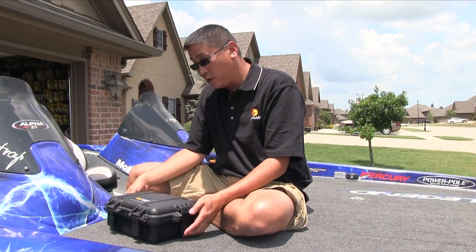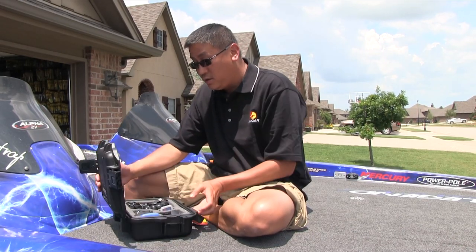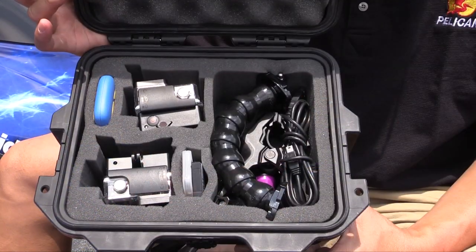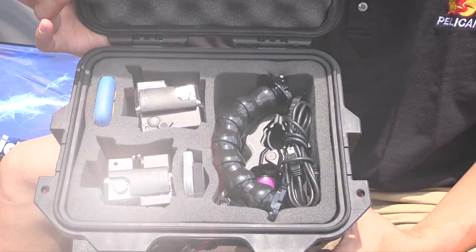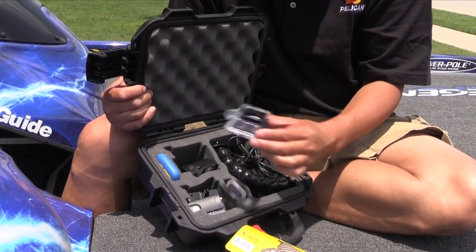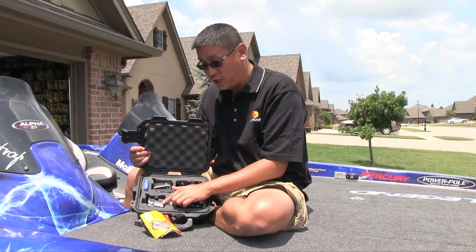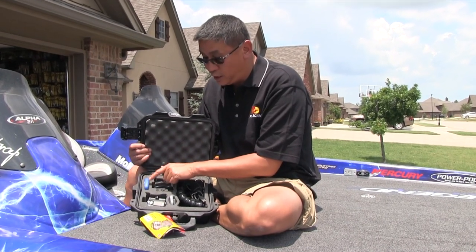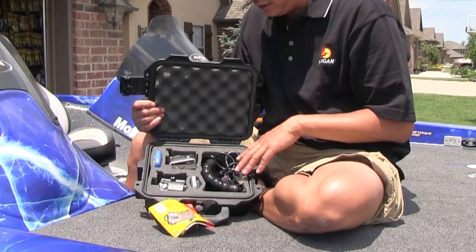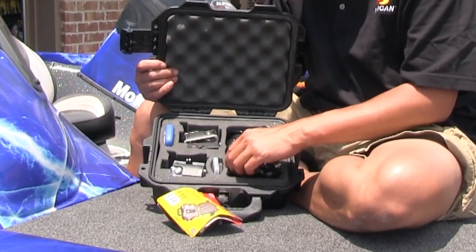Let me show you what goes inside it. This case is fitted for two GoPros. As you can see, I have my Hero 3 right here, my skeleton case, and my waterproof case. Here's my other one. I also have a slot pre-made for an extra SD card holder, my batteries, and this little section here carries my accessories, like my flex mount.